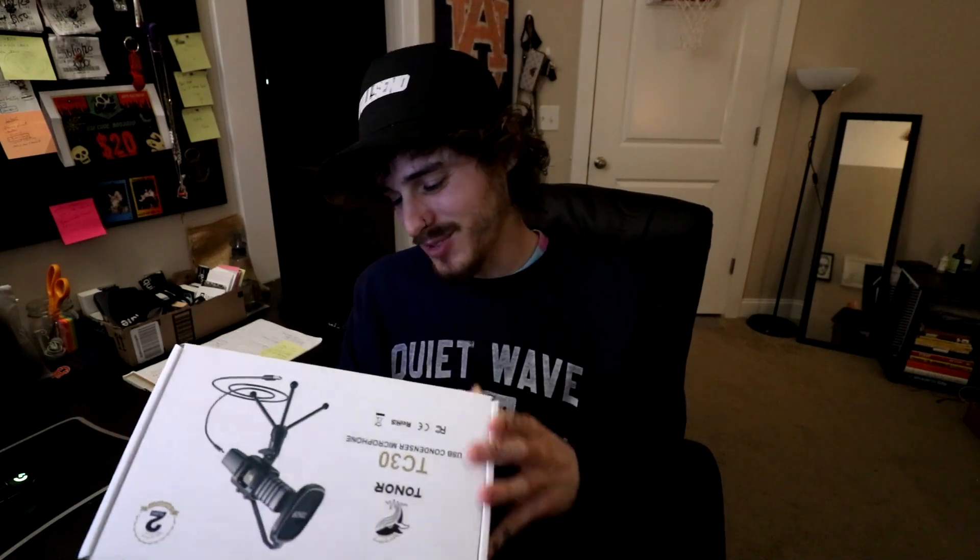You can also get this on Amazon for $30. Usually I open them before the video, but I haven't even opened it yet, so we're going straight in.